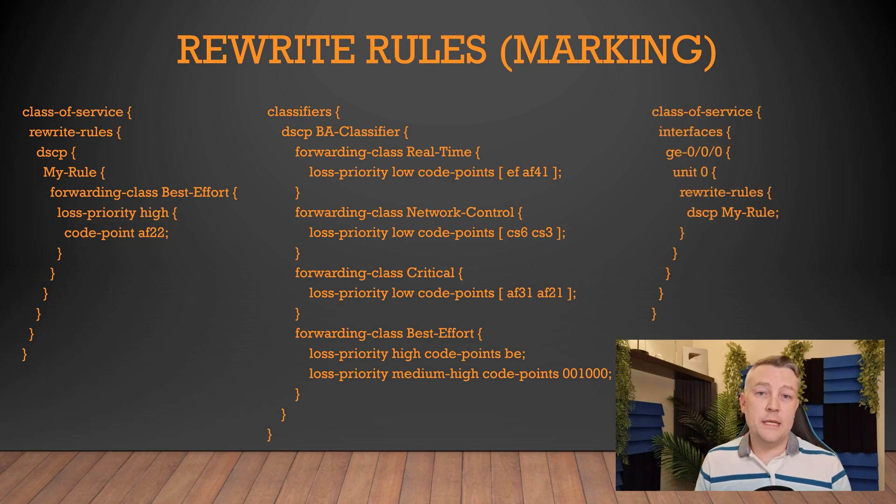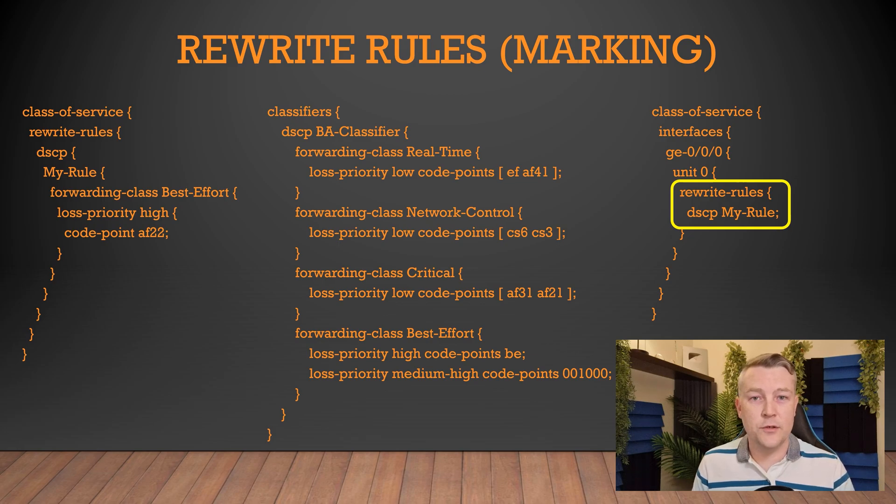Then we simply need to apply this to an interface. This is in the egress direction. The rewrite rules are the last class of service action that are applied to a packet before it's sent out. And that's really all there is to packet marking in Junos.